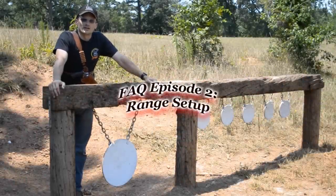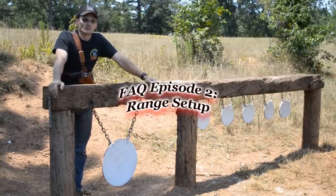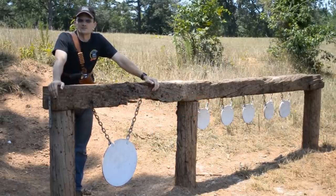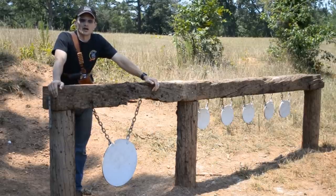Another round of questions that Eric and I get quite often are in regards to the range setup we have — the kind of steel we use, how we built the target stands, that kind of thing. So we're going to show you a few close-ups of what we've got set up here and explain in detail what kind of steel we use and where we got it from.